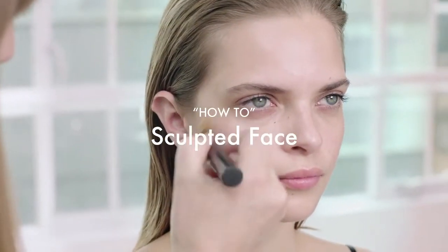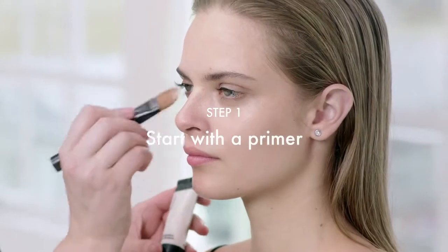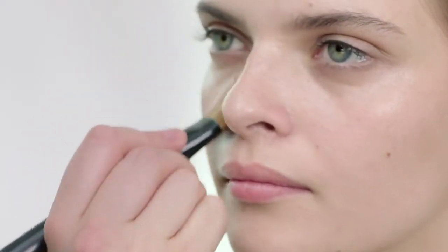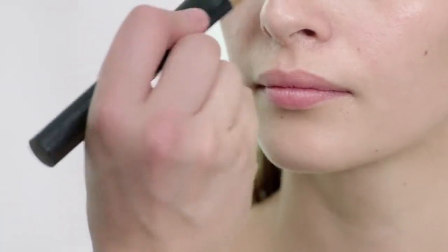Today I'm going to show you how to get flawless skin and create sexy high cheekbones. We'll start off by applying a primer, which helps to soften any imperfections that we might have in our skin. I'm just applying it with a foundation brush, working that around any problem areas, like the contours on the nose or under the eyes.